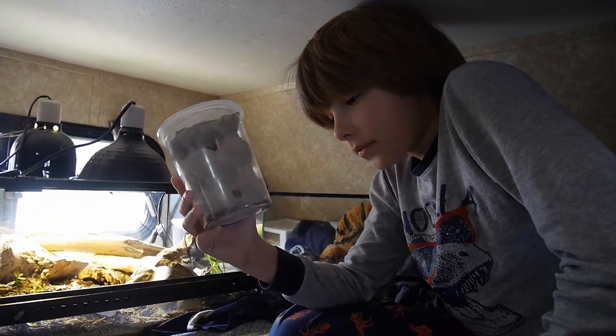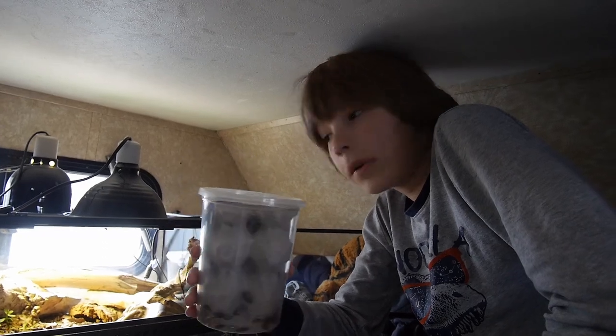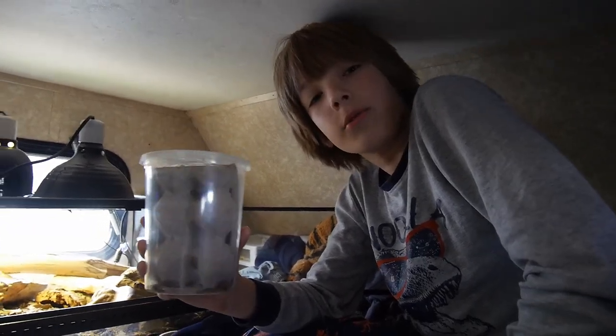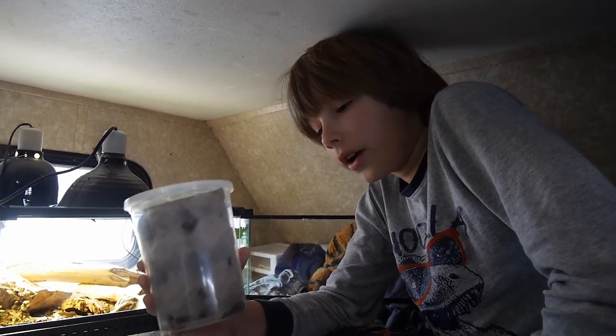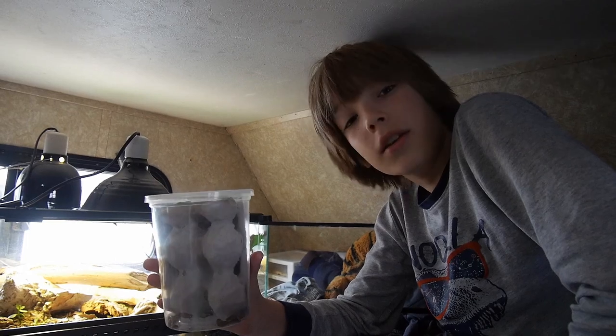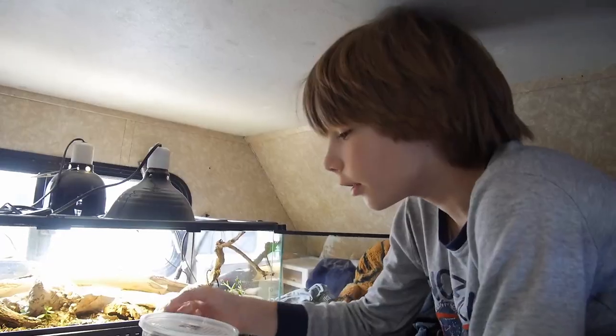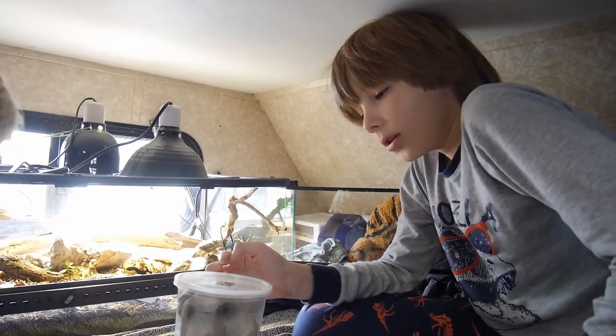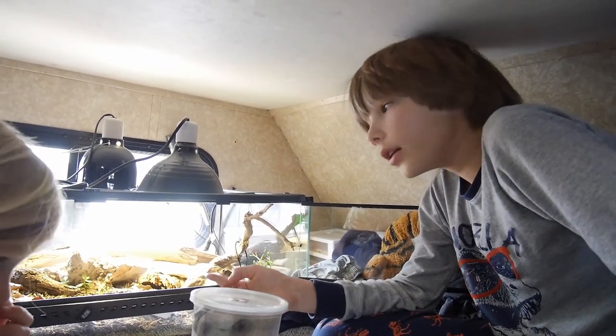Why the roaches? These are dubia roaches. I've read a lot about the best food for geckos and these seem to be the healthiest option. They're not the highest in any single nutrient, but in general they're very healthy. They're actually very good to put in the terrarium because the gecko can hunt them.